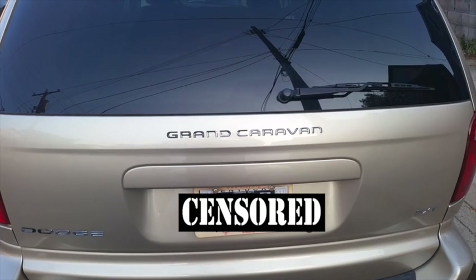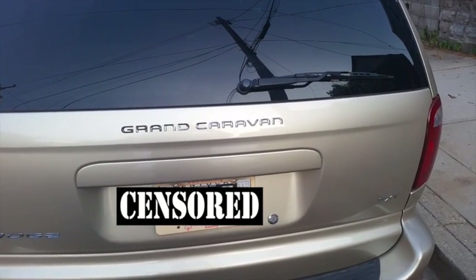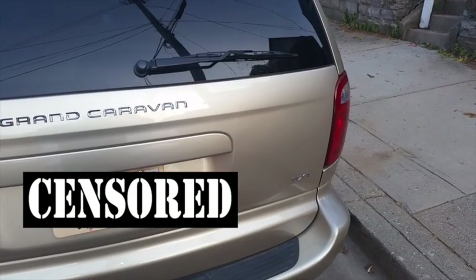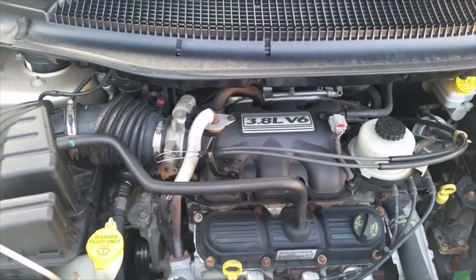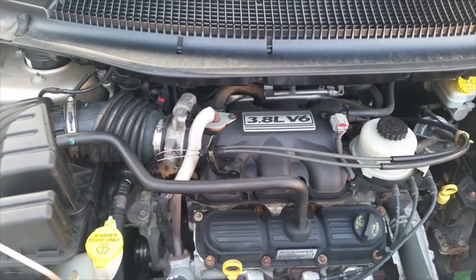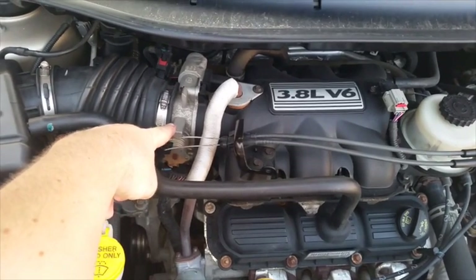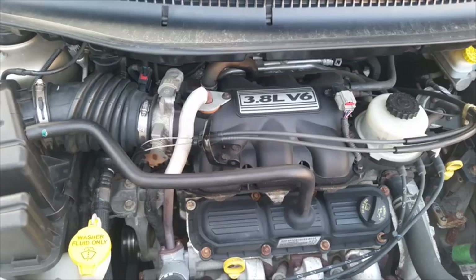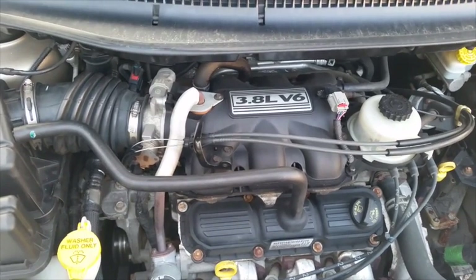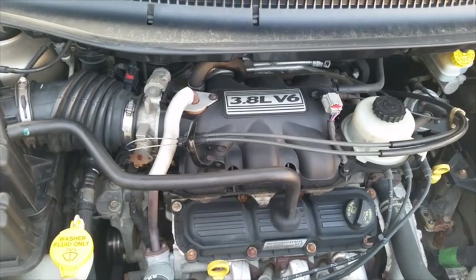For today's video we are going to be working on a 2006 Dodge Grand Caravan with the SXT package. Yes, we can actually see the SXT this time. It has a 3.8 liter V6 engine and what we are doing today is we are going to take off this throttle body right there so you can clean it out. This should apply to everything up until 2007 as well as with the various engines offered on the Grand Caravans and Caravans and pretty much all Chrysler minivans as a whole.